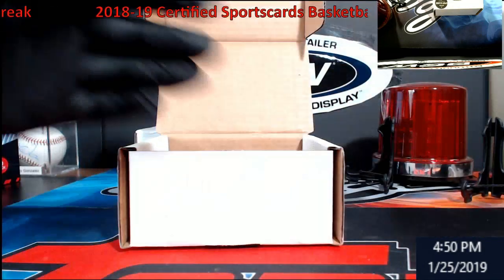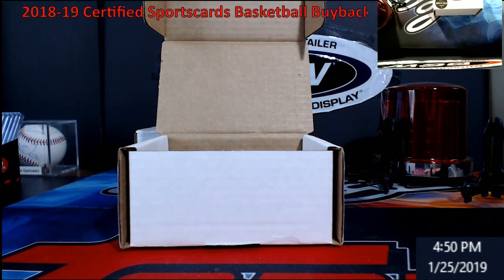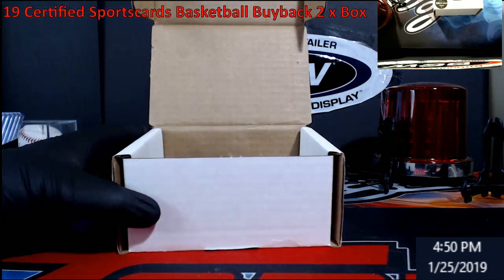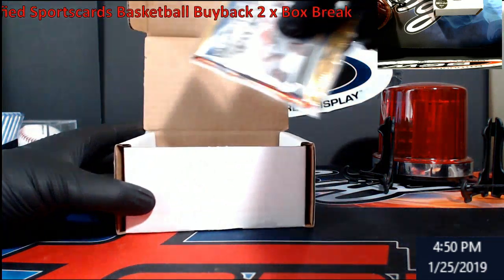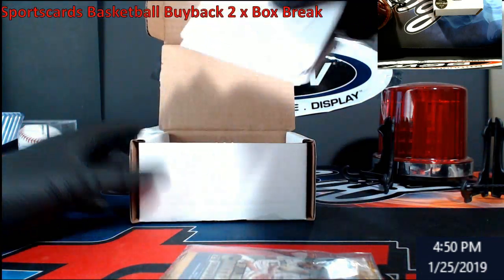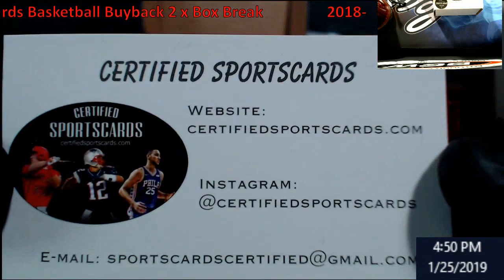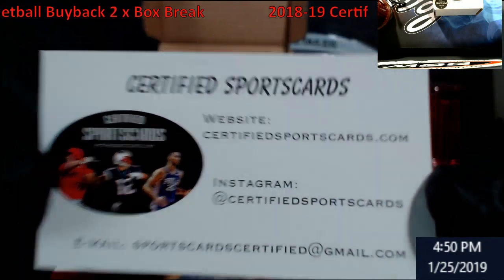Really weird — I just had all kinds of lights showing there. Craziness — it's the camera somehow. I've got another light that's going to hang overhead for the breaks now, so it'll be a little different here. All right, starting off I'm going to pull out everything with the actual hits. There's our website if anybody's interested: CertifiedSportsCards.com.